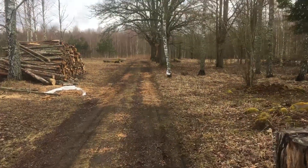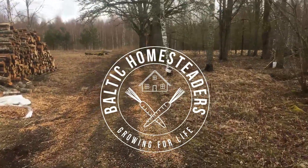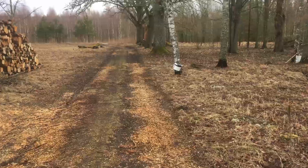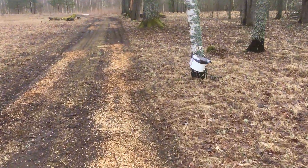Morning all, welcome back to another week on the homestead. Just thought I'd pop up and see what's happening with the birch tree juice that we did a couple of days back.